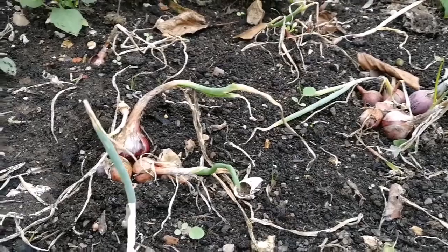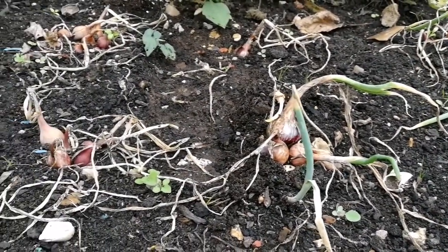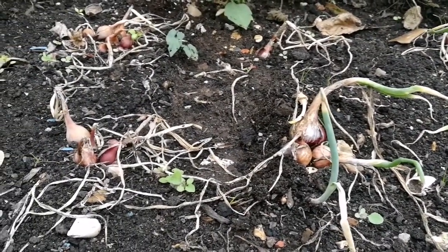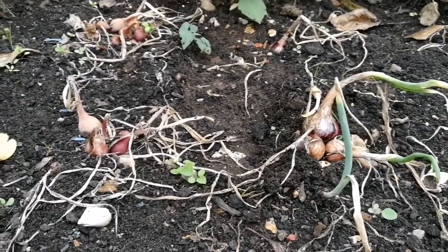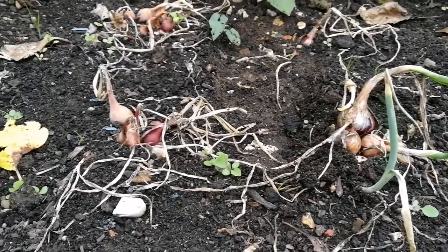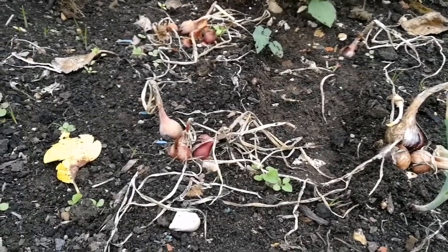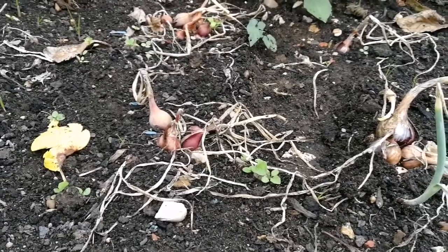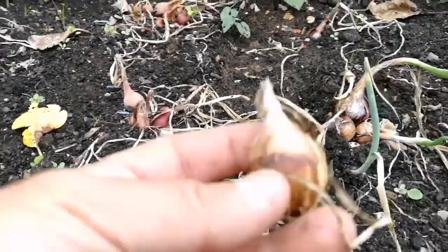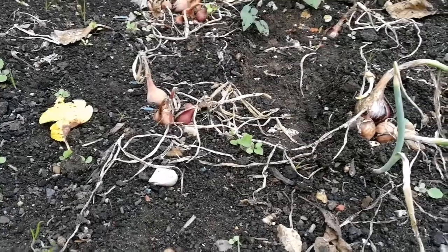If you have ever grown onion from seed, you know that some of them will not grow big, especially if you have sown them late. It's near the end of August, September, and we have these onions from seed. They are tiny, the size of a set. What can we do with them?